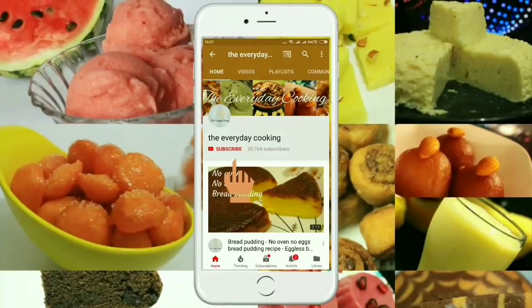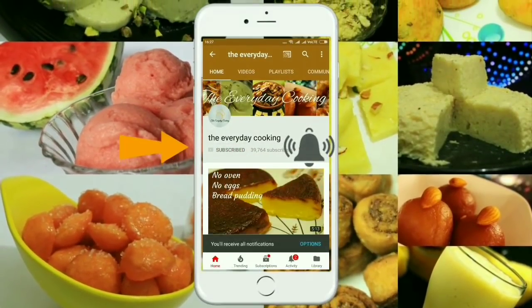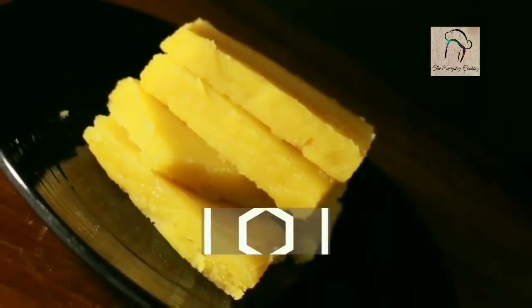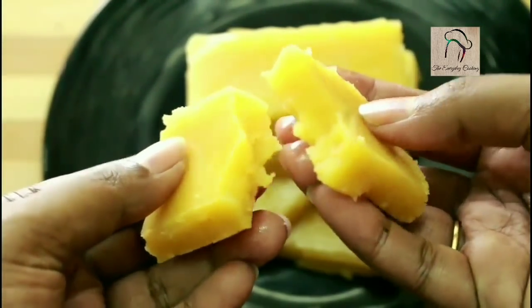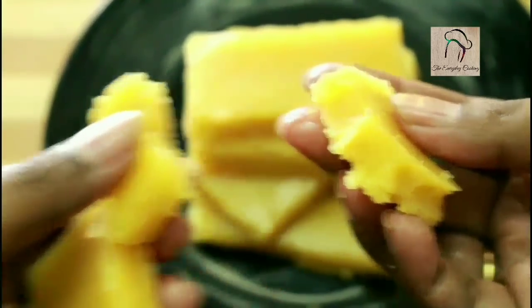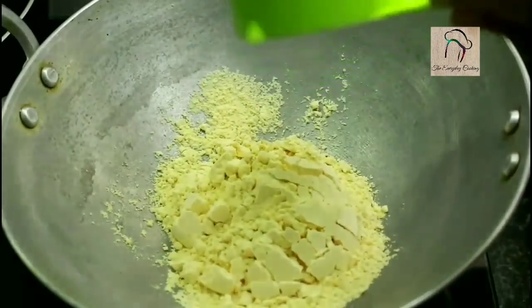Welcome to Everyday Cooking. If you haven't subscribed to the channel, please click the subscribe button and the bell icon to stay connected — it is absolutely free. Today let us see how to make a super moist Ghee Mysore Pak. One thing I have to say before starting: the more ghee you add, the more moist it will be. Now let us begin. Take one cup of besan flour, that is gram flour.